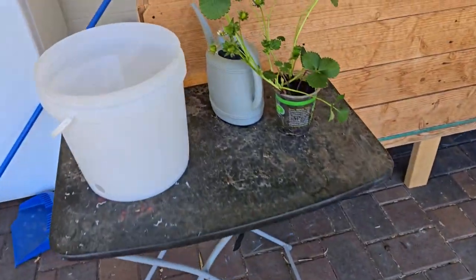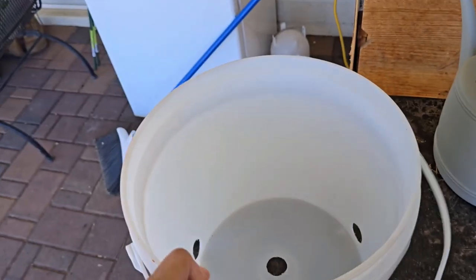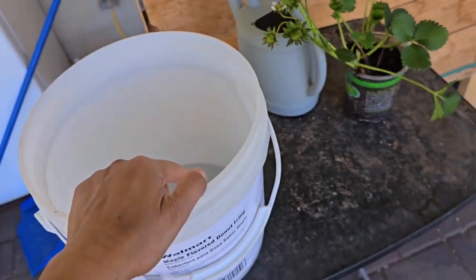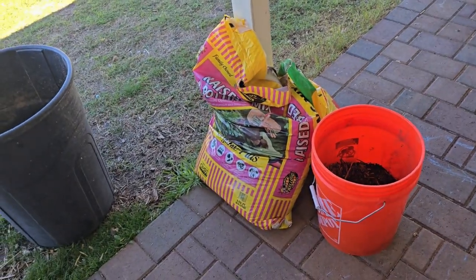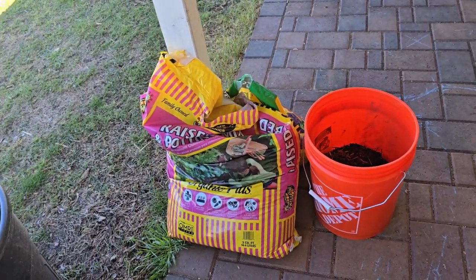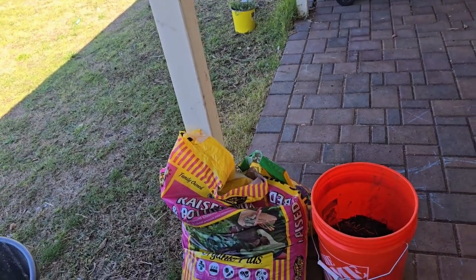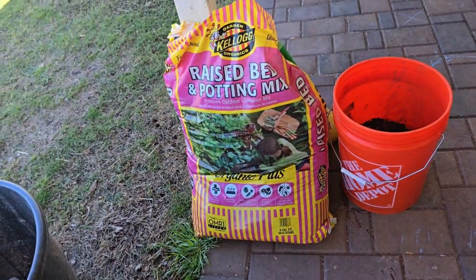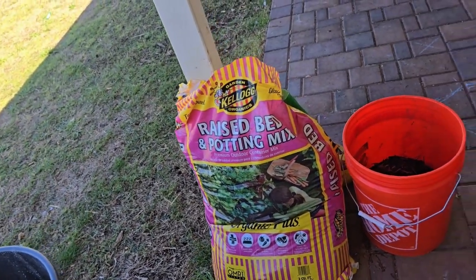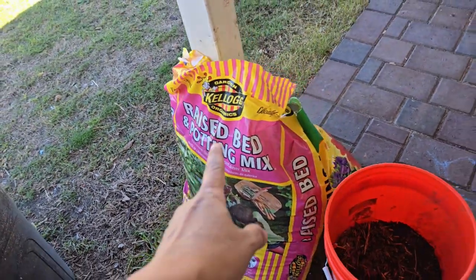I'm going to show you how I plant this new strawberry. This bucket right here — we made some holes; they're pretty huge, so I only made three. You want to put more smaller holes actually. The soil mix I'm going to use: this is the raised bed mix from Kellogg's — pretty good mix with worm castings, compost, peat moss, and it's OMRI certified. I also have some almost-finished compost from my pile and some regular Miracle-Gro potting mix.